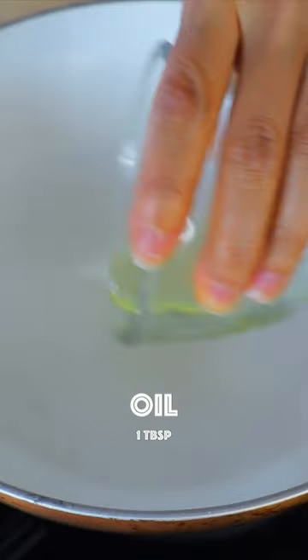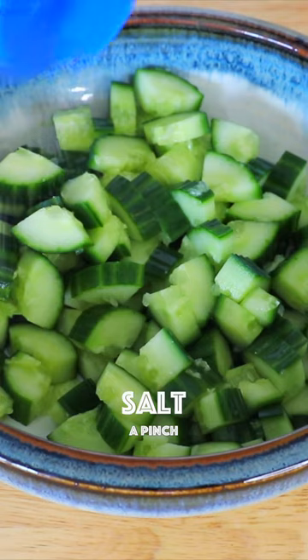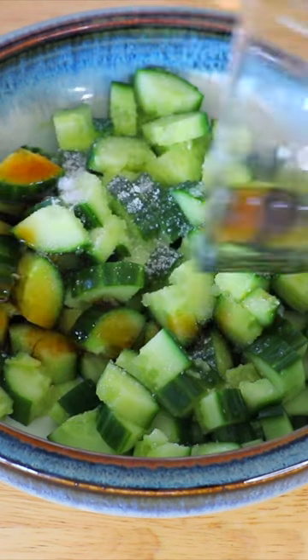Over low heat, add the oil and garlic until it is lightly brown. Add the salt, sugar, soba soyu soup base — you can also replace it with soy sauce.